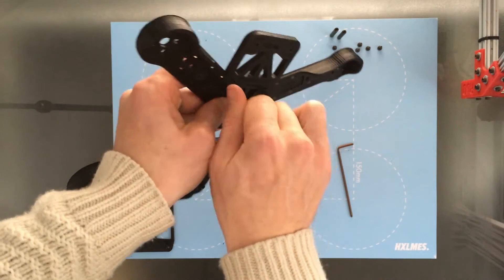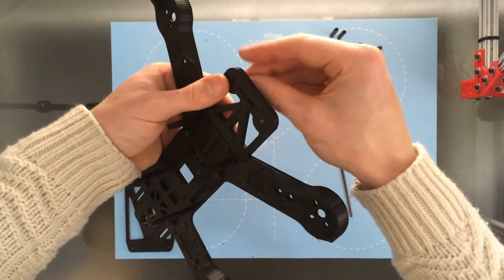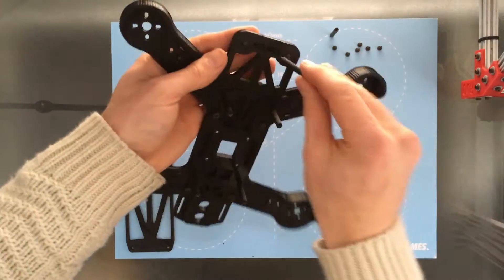Now it's feeling really tight, really rigid — it's nice. And I'm going to put the last two standoffs in these very front mounting holes here.